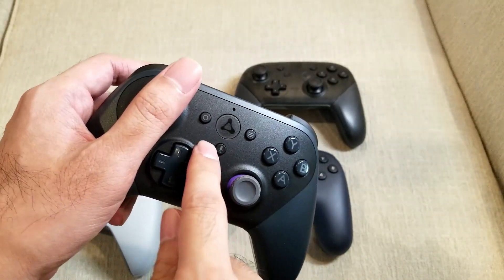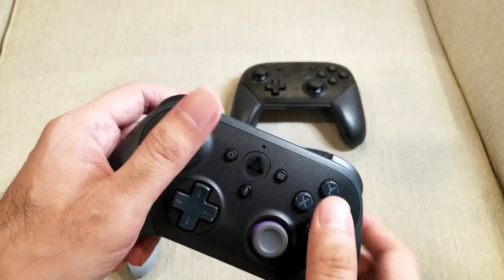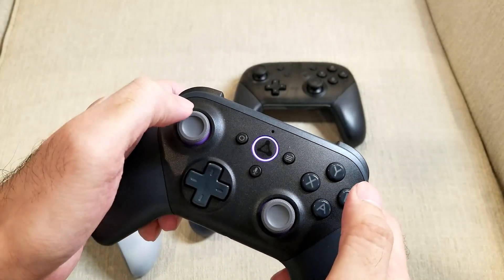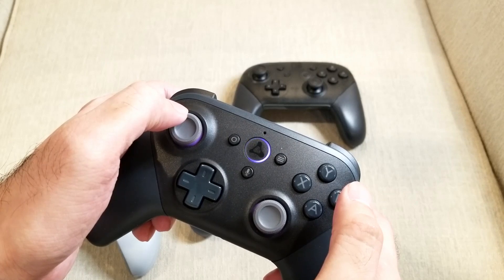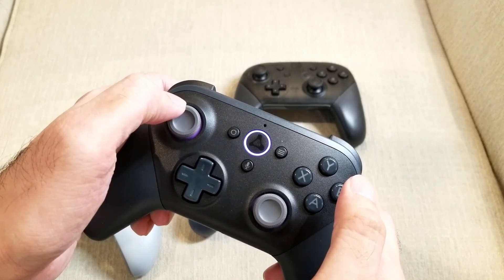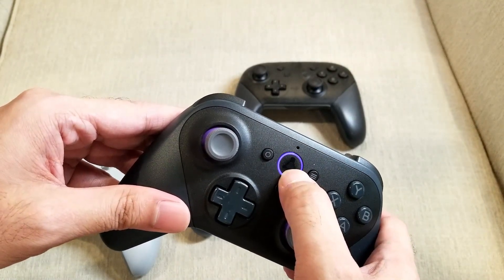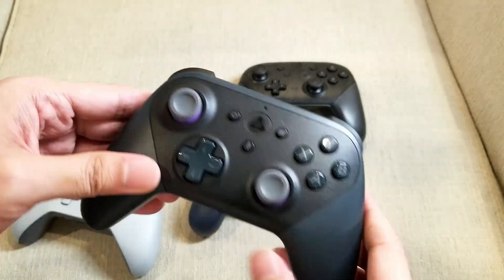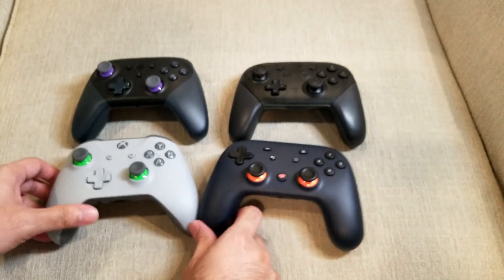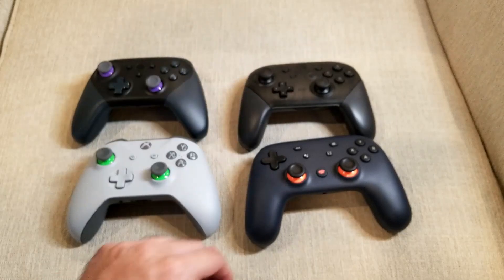It seems like there's eight LEDs in this ring, and when it's doing the syncing motion, it does a very smooth ring animation. The rumble on this controller is super strong — I would say stronger than the DualShock, Xbox, or even the Nintendo one.